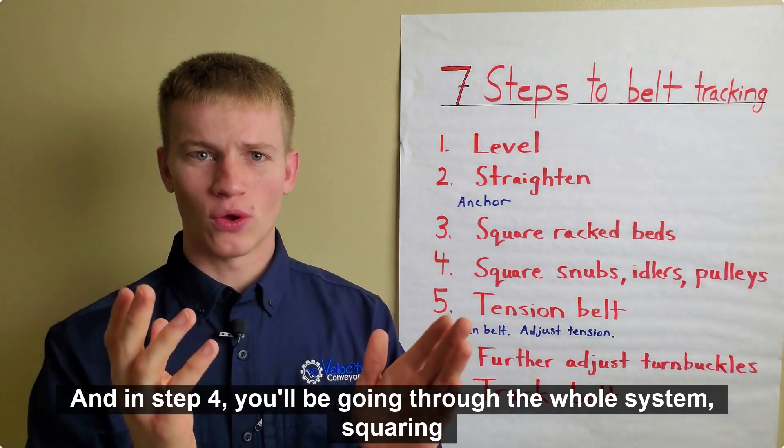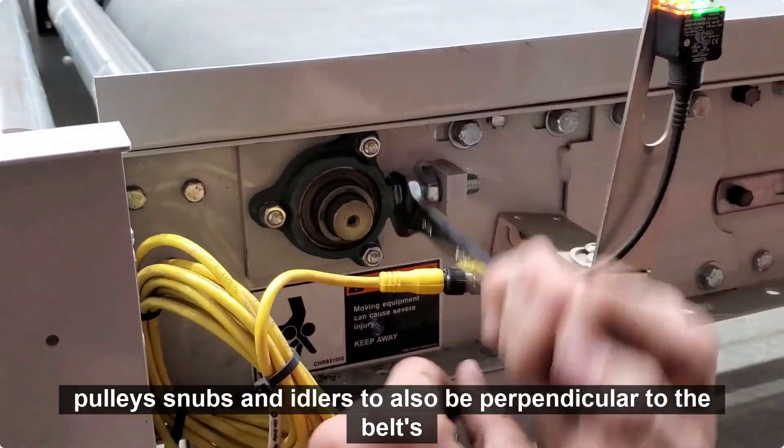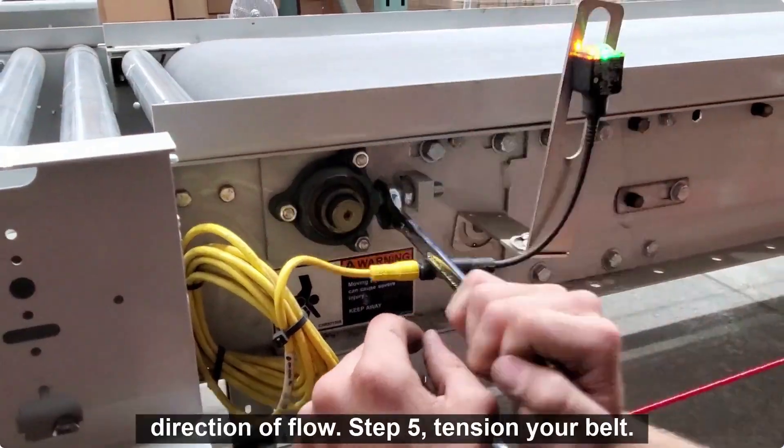In step 4, you'll be going through the whole system squaring pulleys, snubs, and idlers to also be perpendicular to the belt's direction of flow.